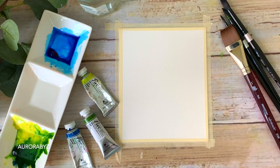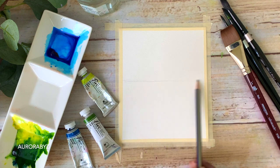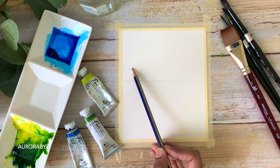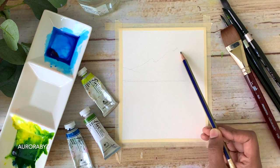Our first step is to add the pencil sketch. We will need to add a mountain and a line at the bottom to separate the lake and the meadow. I'll start by adding a line a little above the center of the paper — that's where I'm going to add the mountain. Just add a simple straight line, then you can add the mountain.